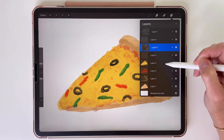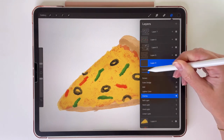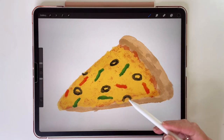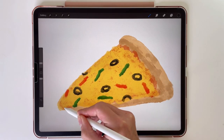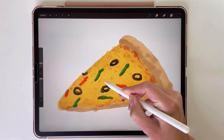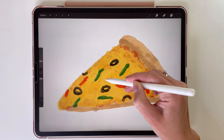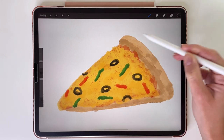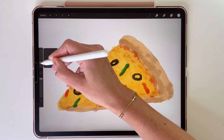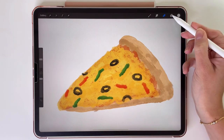Now it's time for the cheese. So create a new layer above it, change the blending mode to overlay, turn down the opacity to 22%, and set it to clipping mask. As you can see here I'm just kind of doing this randomly. And now some lights. I'm just going to turn up the layer's opacity to 28%.